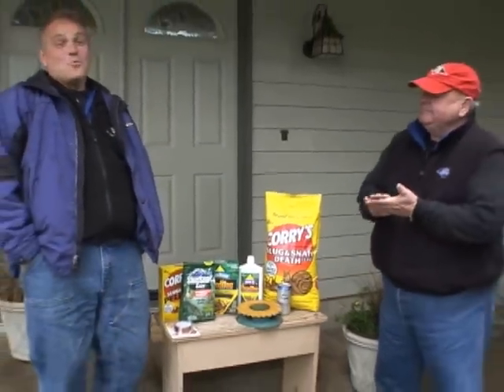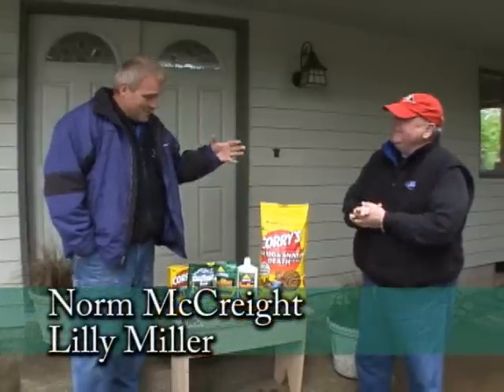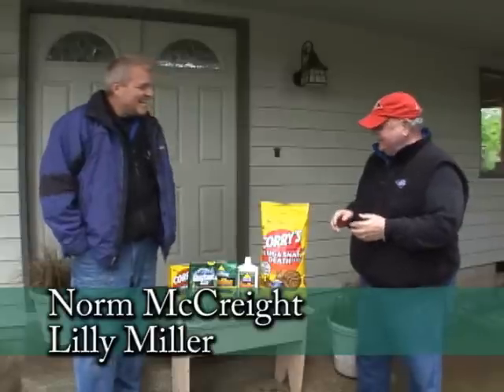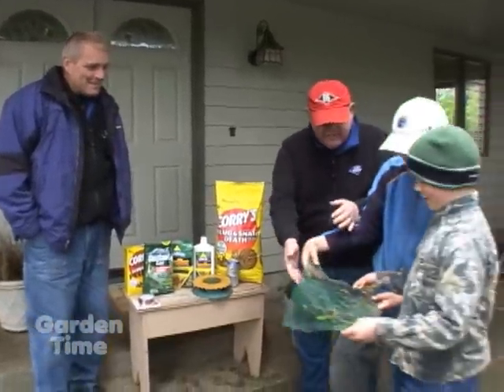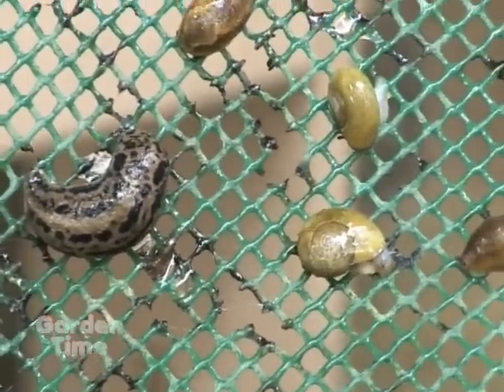There's a lot of things you can do on a warm, wet spring day in the Oregon area, but I'm here with Norm from Lily Miller and we're going to do some slugging. It has been a little bit warmer, so those slugs have definitely come out. We have a couple of slug hunters from next door, Brad and Kevin, who went out there bright and early this morning and got all these specimens of slugs and snails.